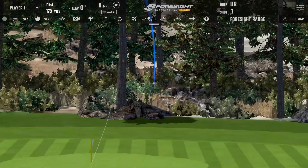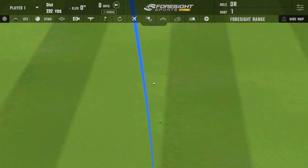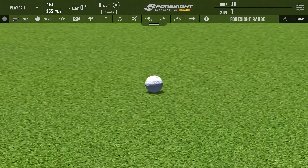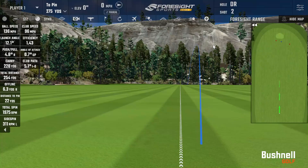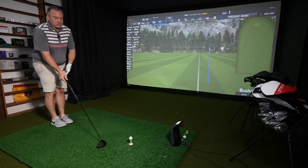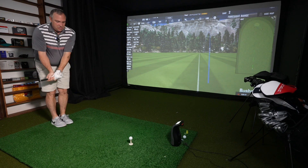Nice solid feel at impact — that was a great strike for the first one. My swing speed was down a little bit at 96 miles per hour, ball speed 136, carried 228, total distance 254. Spin was a nice number at 1,975 RPM. I love to be right around 2,000 RPM — 2,100 is the sweet spot for me.